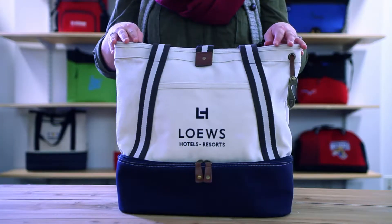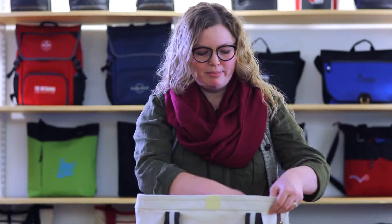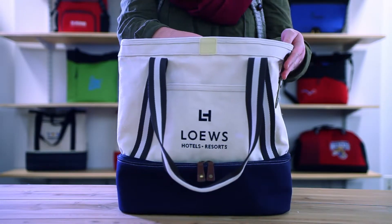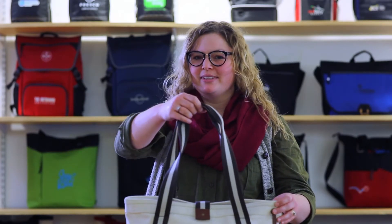This tote has a roomy main compartment with a velcro tab closure. There's an interior pocket that could hold your cell phone or a small accessory. Grab the stylish tote by the 28 inch shoulder straps and head to the beach.